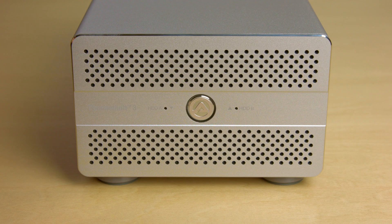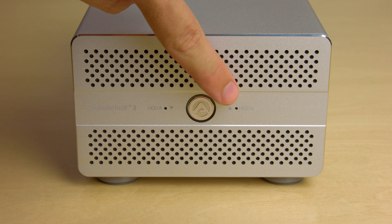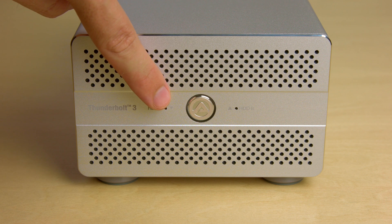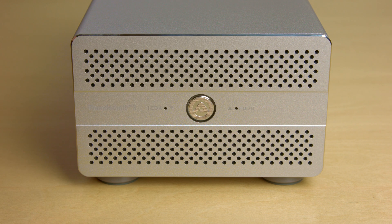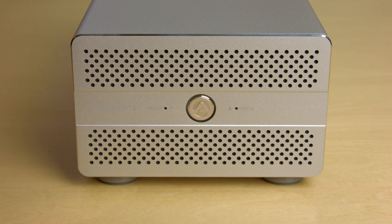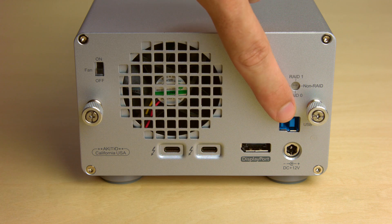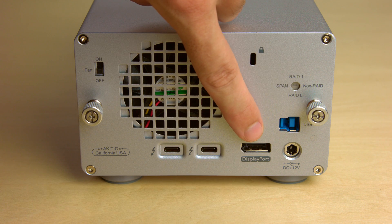Having a closer look at the device itself, on the front there's a big LED to indicate the power and link status, and a small LED for each drive to indicate activity. On the top and bottom there's a row of small holes for the air intake. On the back, the three main interfaces are the Thunderbolt 3 ports, the USB 3 port, and the DisplayPort.